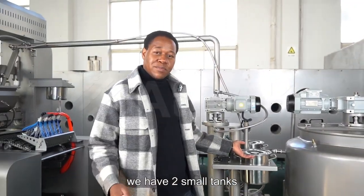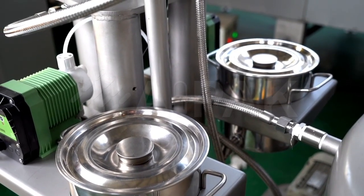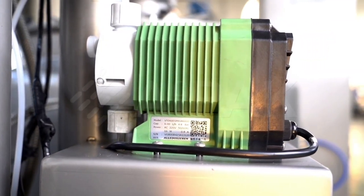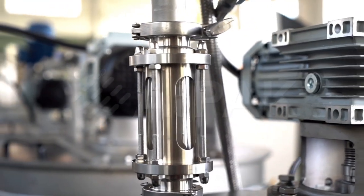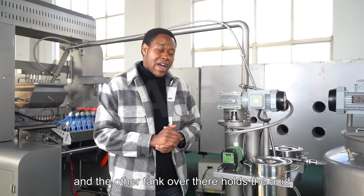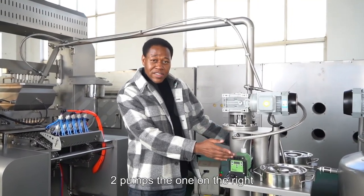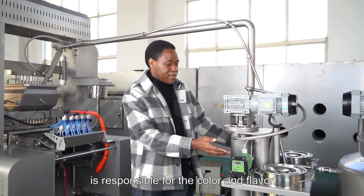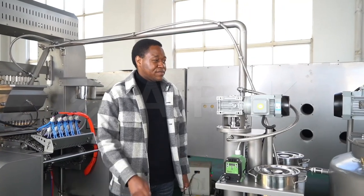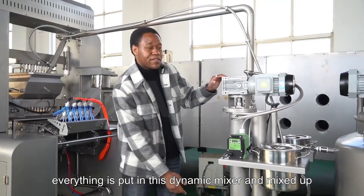We have two small tanks. This tank here holds the color and the flavor, and the other tank over there holds the acid. These two pumps — the one on the right is responsible for the color and flavor and pumps it in, and the other pump pumps in the acid and the syrup. Then everything is put into this dynamic mixer and mixed up.